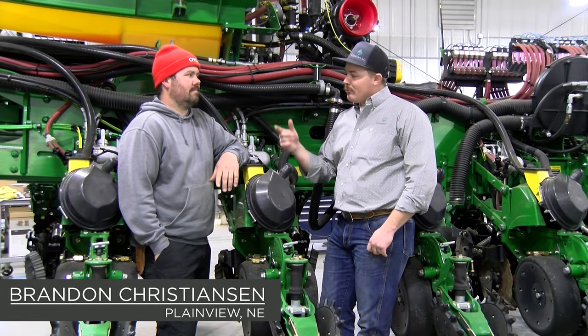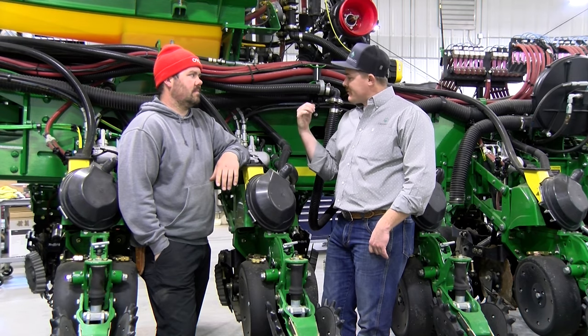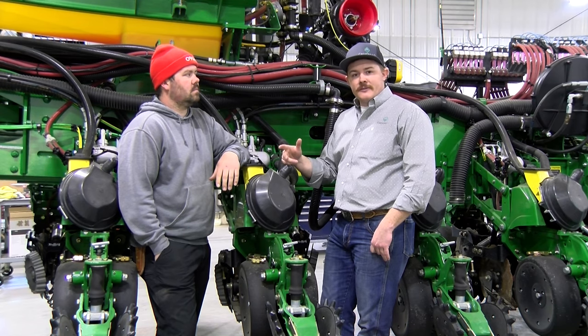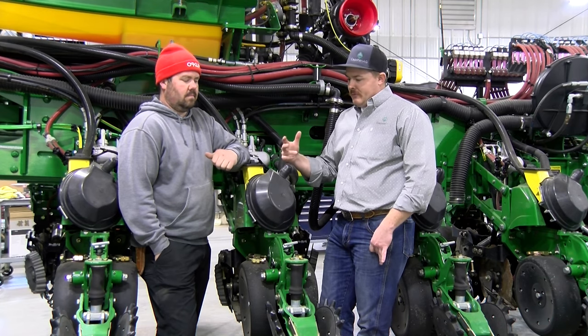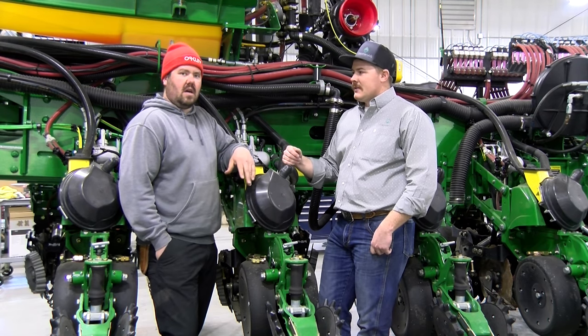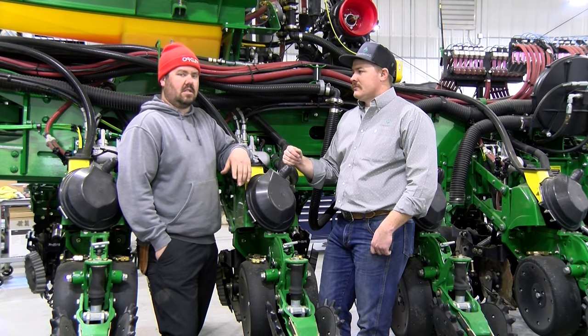I'm Tyrell here with Capsam. I've got Brandon Christensen here. He runs several of our products. Currently one of them he's running on his 24-row corn planter is an Evo LF. Last year he ran the standard LF. We just got done upgrading the box and everything in the back. I was going to ask him some questions about what makes using our equipment something he was interested in. So we grow corn and soybeans, 60-40 rotation, about 3,700 acres.